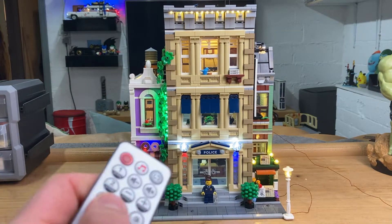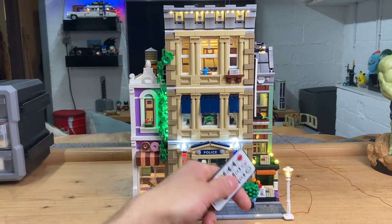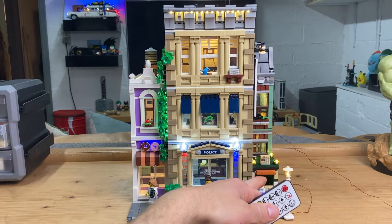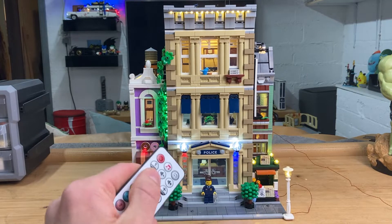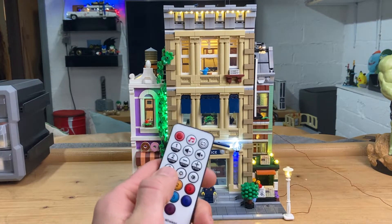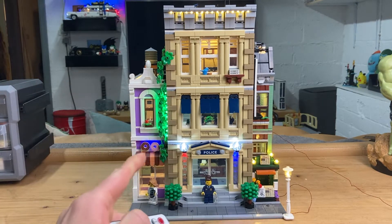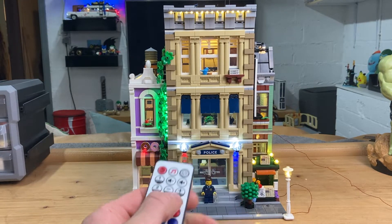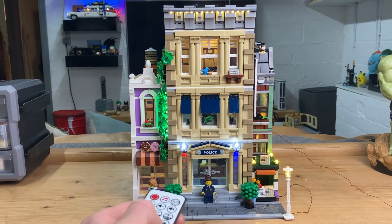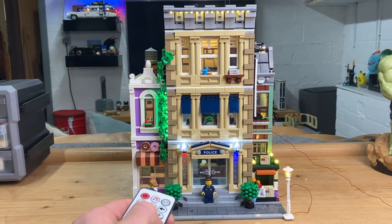Number two on the remote makes the little green stand and the lamppost flicker a bit, which is a bit unusual. Number three is a static button, so it makes everything static — though some things are supposed to flicker. There's also something on the top which can flicker as well. Something very cool is you can also adjust the brightness.